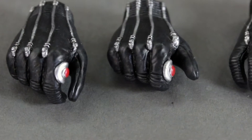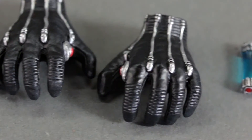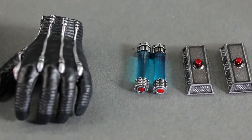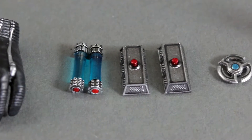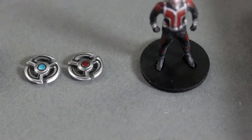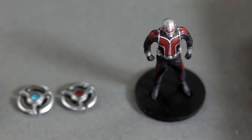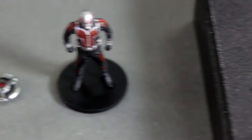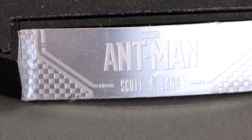As far as accessories, he comes with a variety of hands — fisted hands and a hand that's kind of like pressing the button so he goes small. I call it my spidey hand, so if you want to put him in a cool pose you can use that. He also comes with two chemical canisters he uses for his suit, and this disc he throws — the blue one makes objects larger, the red one makes objects smaller.